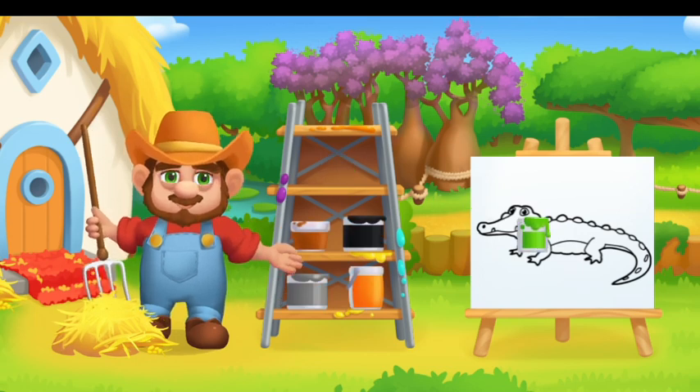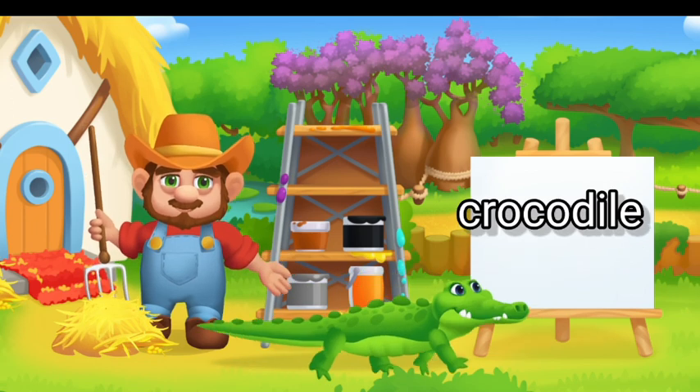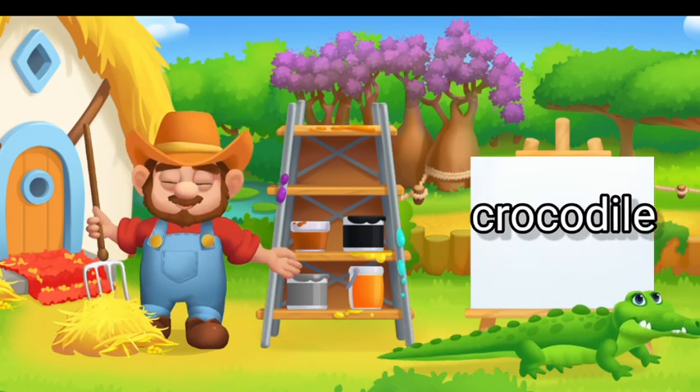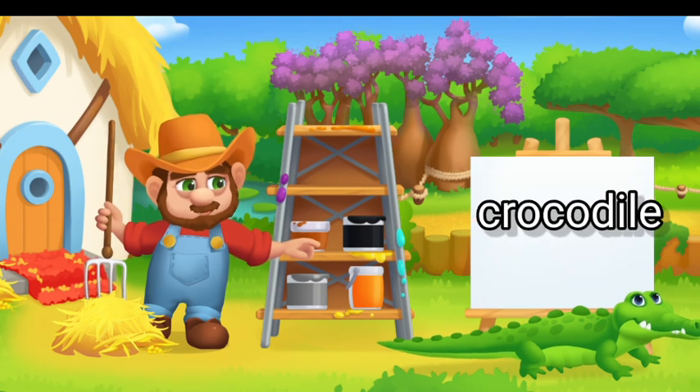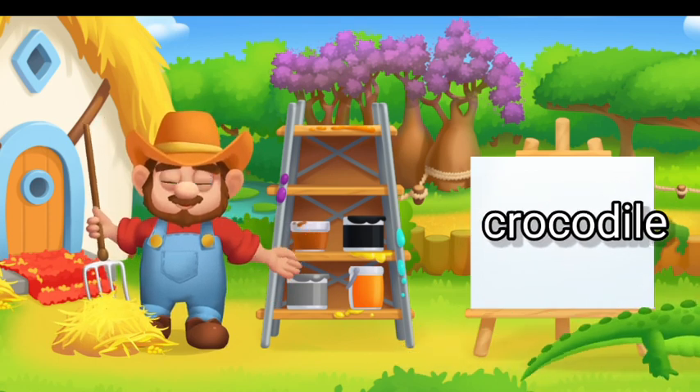Paint the animals in the right color. Drag the paint onto the animal. That's it! Green Crocodile.